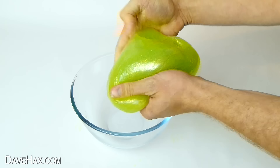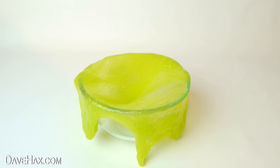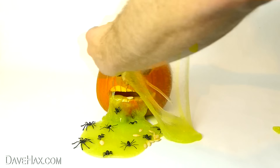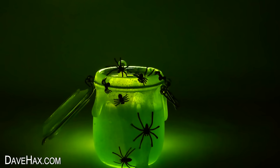It's fun to play with — like dropping it over your hand, or stretching it over a bowl and watching it bubble. You can use it as part of a Halloween display, maybe decorate a pumpkin, or fill up a jar and light it up with a glow stick to make some spooky Halloween spider slime.